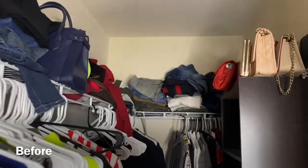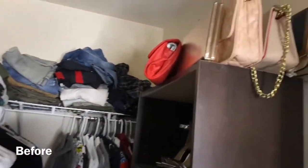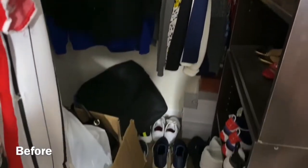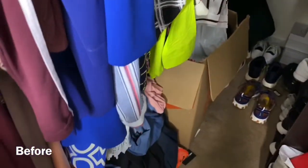Hi guys, welcome to my channel. If you're new, thank you for stopping by. Don't forget to like and subscribe. In this video we're going to do a little mini closet tour, and this is the before look — this is how my closet looked before. I know it's a hot mess, so don't judge me.